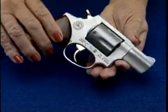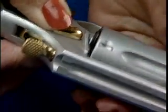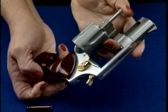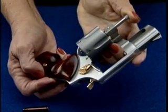A typical double action revolver is unloaded by pressing the cylinder release, swinging out the cylinder, and tipping the revolver up to dislodge the cartridges. It may be necessary to push the ejector rod to remove them all.